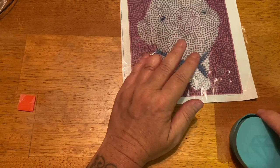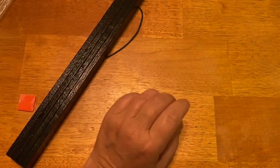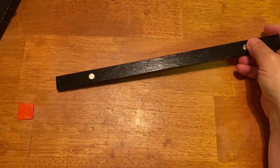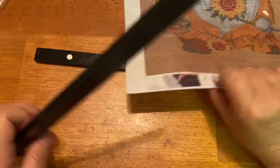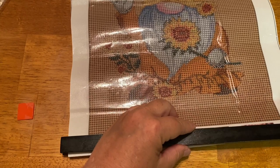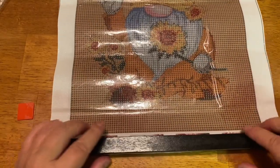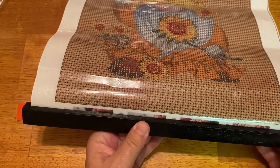The next thing we're going to try out is this magnetic frame — we'll use our gnome since he's bigger. First we take this apart. We can do the bottom first — just lay it down and line it up so it covers the bottom. You could probably cut this off; a lot of people would cut off the legend once it's done, but for right now we'll just do it like this.